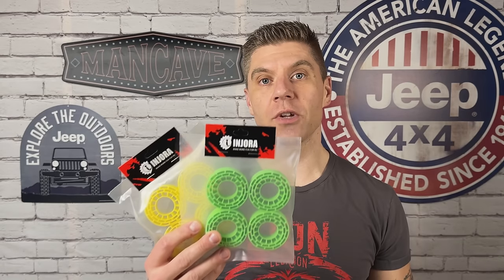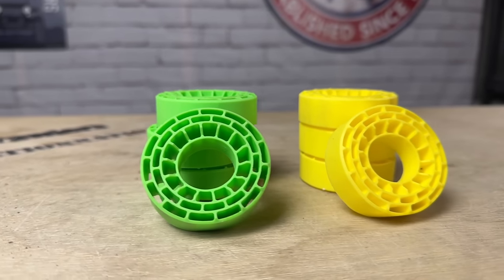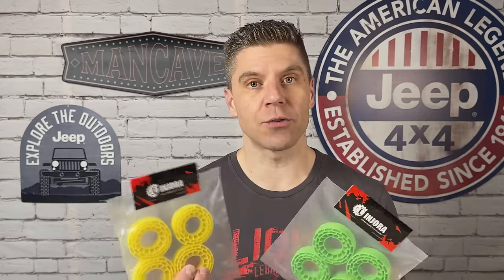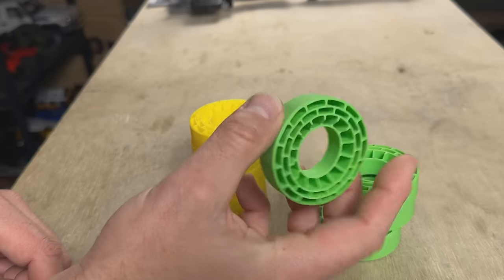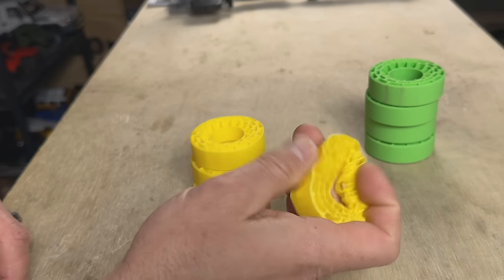Today we're checking out the new Endura silicone rubber tire inserts for one inch wheels. These are an inexpensive, waterproof, and functional alternative to your standard foams. I got two different compounds here — a soft and an extra soft. I've tried these in the 1.9 size and they work really really well, so I'm super excited to see how they do in the one inch size.